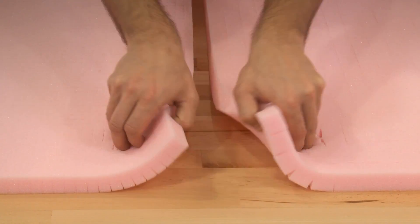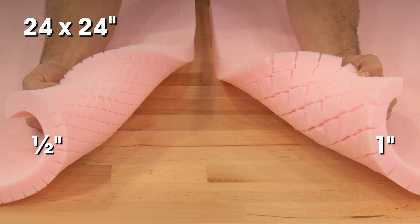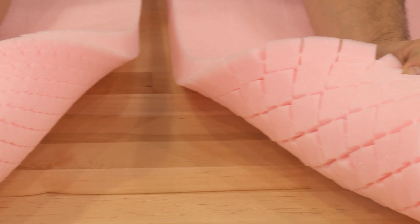Anti-static sheets are 24 by 24 inches with perforated squares in half inch or one inch sizes and can also be combined to fit your needs.